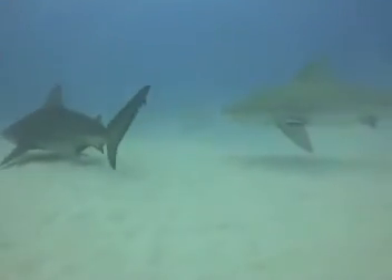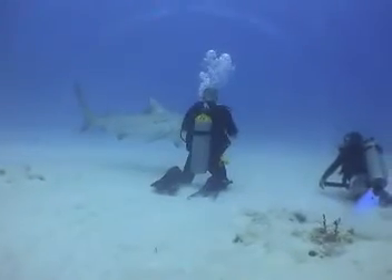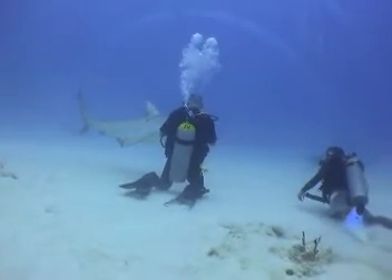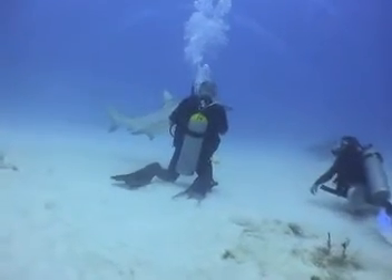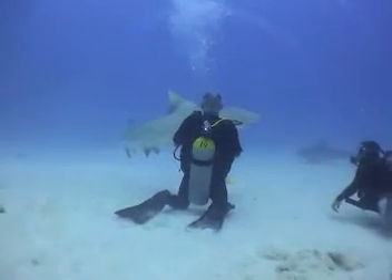Here you can see a bull shark rising above the cameraman. If the shark gets too close, use your fist or camera for defense. The shark will quickly get the hint and go away.